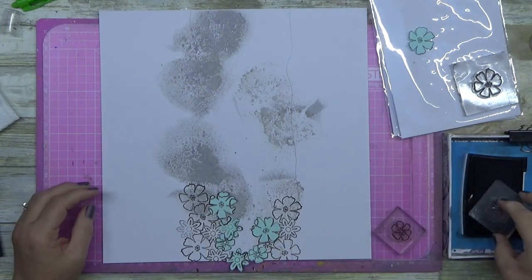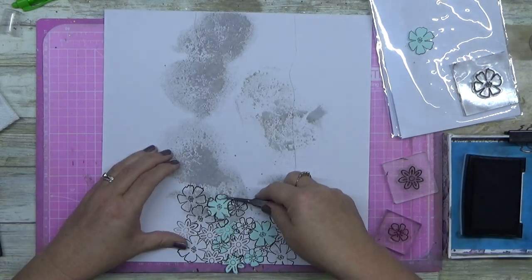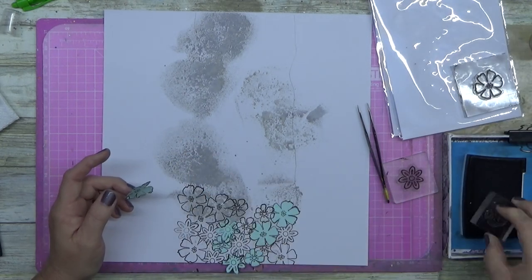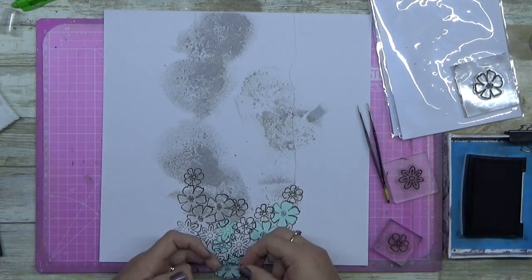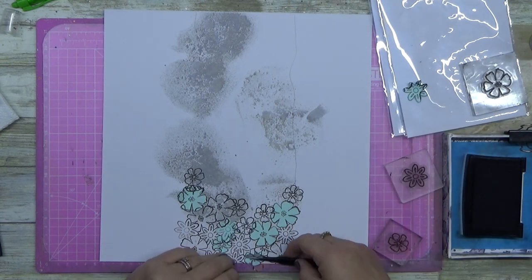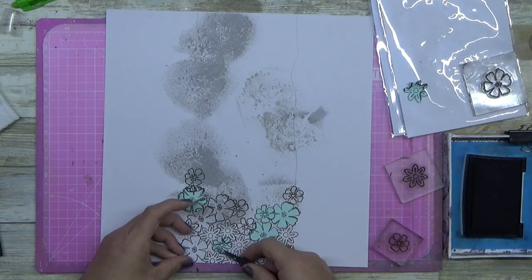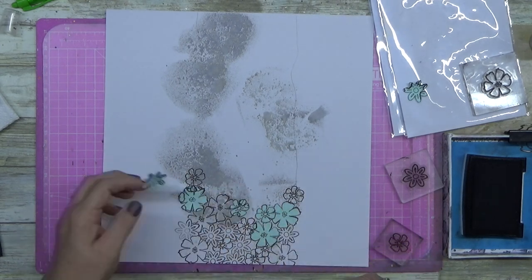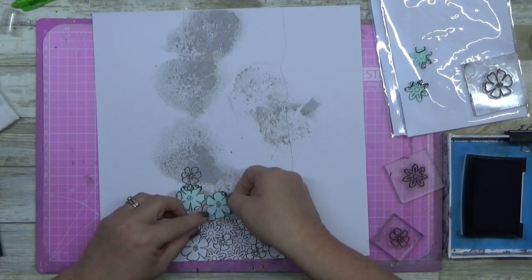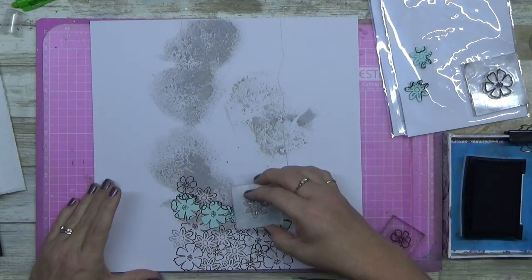I think it turns out pretty good in the end. I'm using my VersaFine Onyx Black ink. The reason I'm using that particular ink is it's a really good clear stamping ink — it gives you a nice crisp line, it doesn't blur, and it's a permanent ink once fully dry. I know people do put clear embossing powder over the top of it. You can do that — I didn't do it on this particular layout because I wasn't coloring them in afterwards.